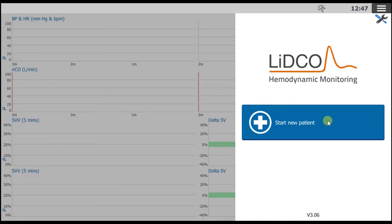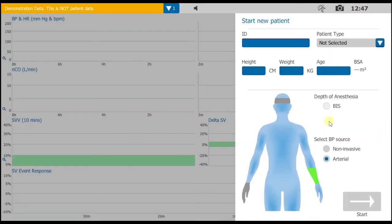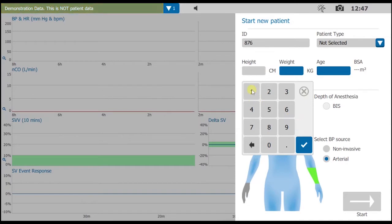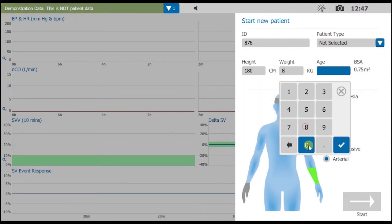Now touch anywhere inside the blue Start New Patient box to begin a new monitoring session. Enter the patient's details like this. Select ID and enter a patient identifier, then height, weight, and age.